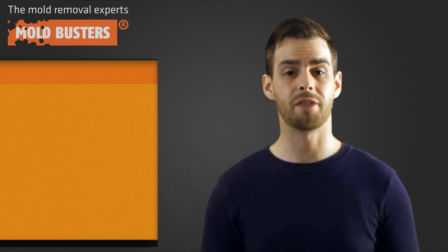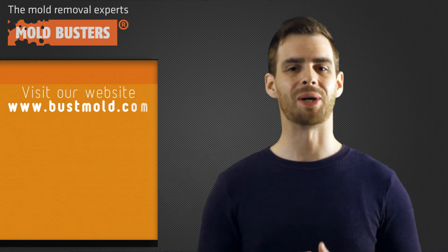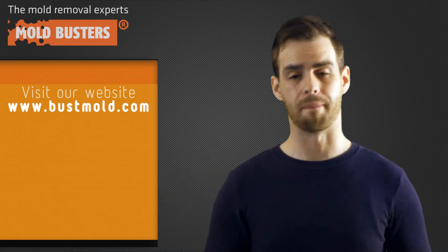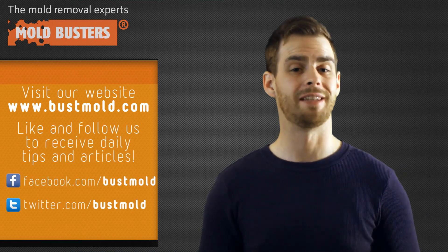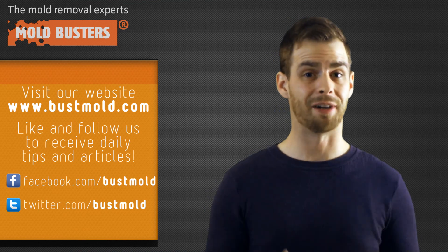And there you have it — you've just learned about one of the tools in our mold removal toolbox. Stay tuned next week for the next video. Don't forget to visit our website at www.moldbusters.com, and like and follow us on Facebook and Twitter to receive daily tips and articles. Thank you very much.